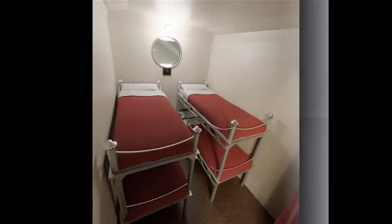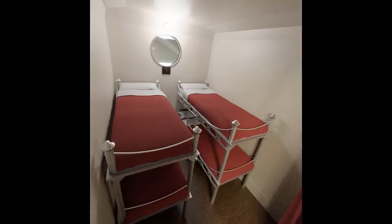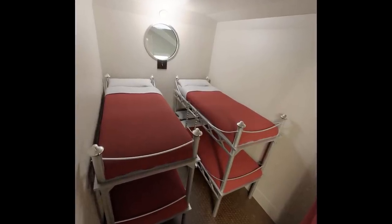The cabins were either configured as a two or four berth configuration. It was expected that passengers would store their clothes in a small suitcase, which would be stored under the bottom bunk.